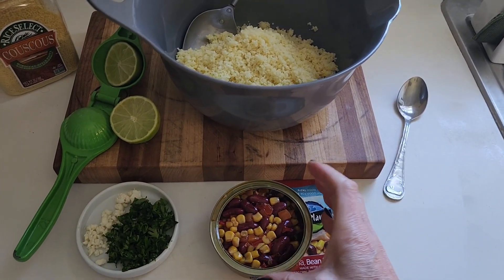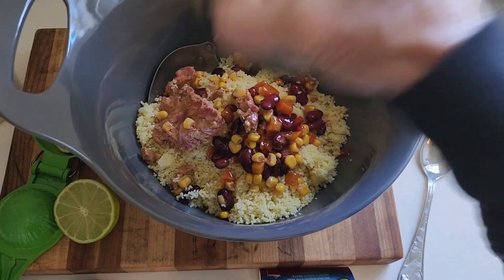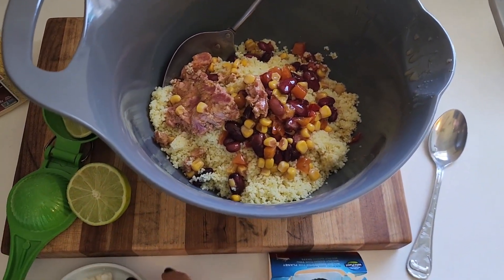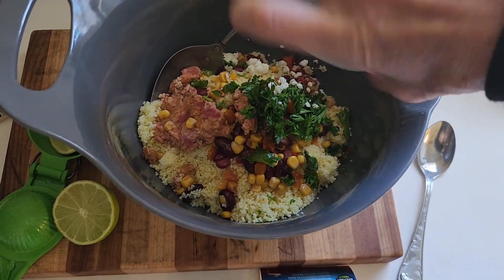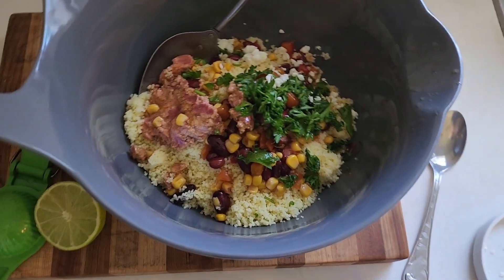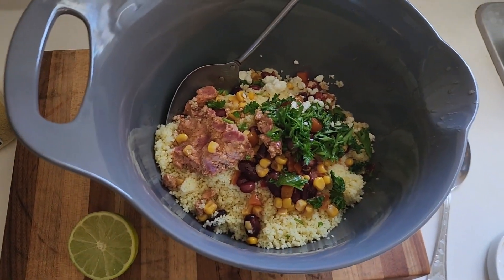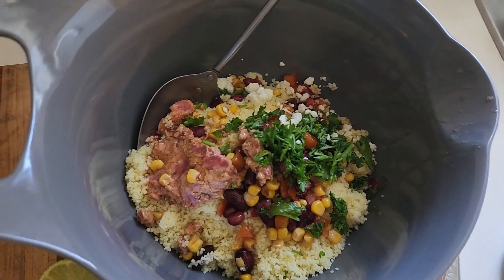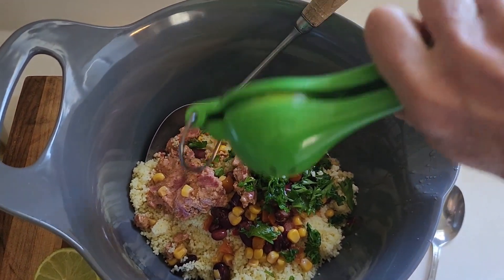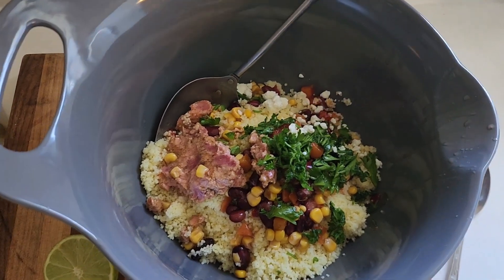I've got everything ready to go. I'm just going to start dumping things in — this is my tuna and bean mixture with corn, just putting that in there. Then I'm going to put in my cilantro and feta cheese, and then squeeze in my lime that I've cut up. That's going to be my dressing on this. There's already oil added to the tuna mixture so I don't need to add any oil. This is going to bring huge flavor.